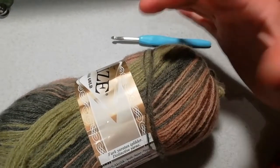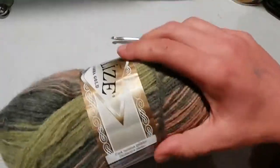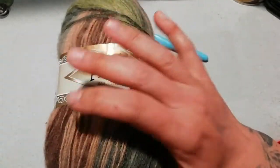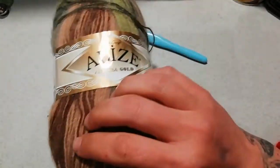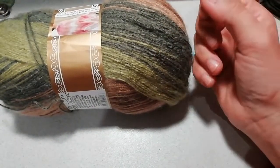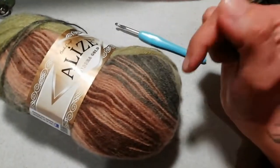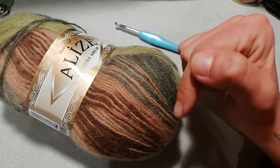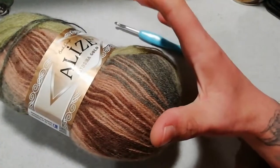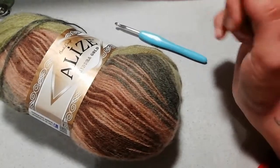Dipende un po' dalla vostra mano, però vi consiglio di tenere la lavorazione molto morbida. È un 80% acrilico e 20% lana. Per una taglia 42 morbida ho utilizzato 400 grammi, quindi 4 gomitoli di questo filato più 3 giri del quinto gomitolo per finire il collo. Il nuovo gomitolo non verrà sprecato perché lo utilizzerò per degli accessori abbinati al vestito. In totale avevo 500 grammi: 420 grammi per il vestito, la rimanenza per gli accessori.